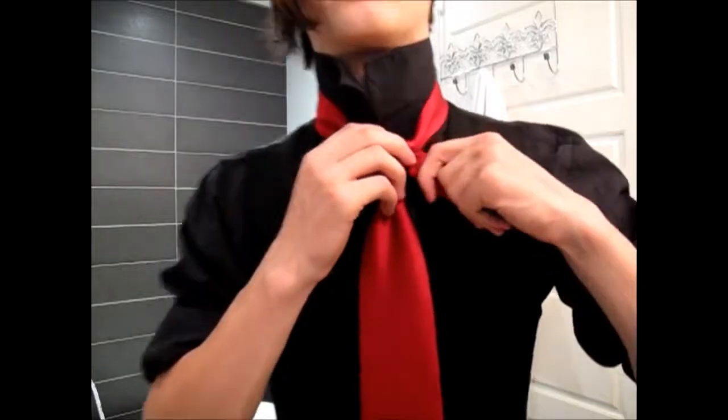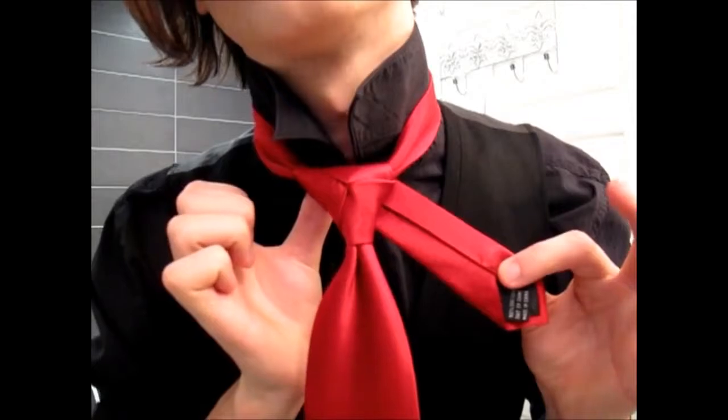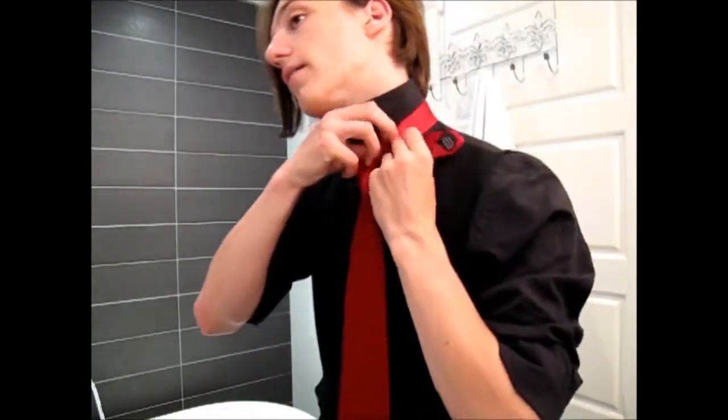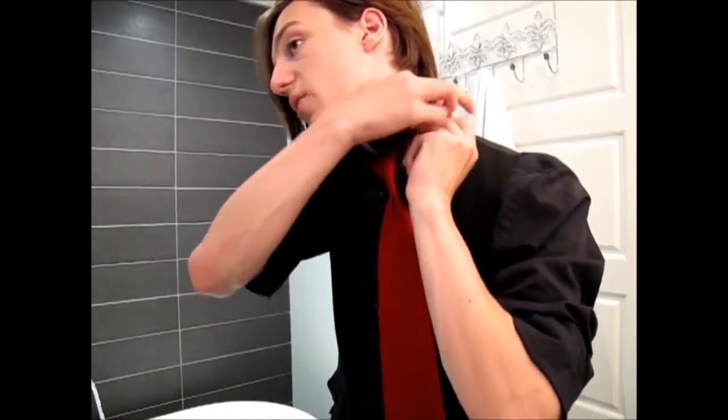This time we bring it straight down. Now you're left with something like that, with the end hanging off the left side. We can't just leave it there, so instead of passing it down, we're going to hide it inside the collar by tucking it behind the rest of the tie.